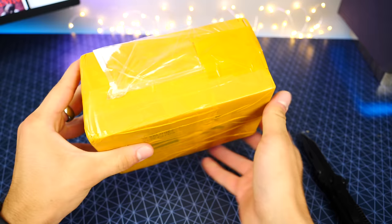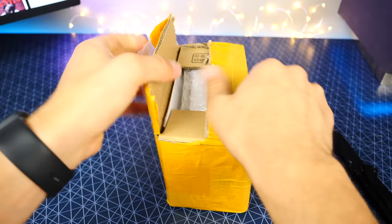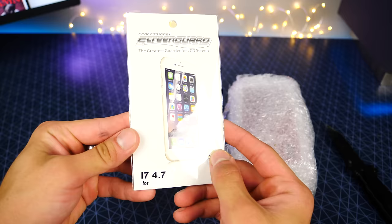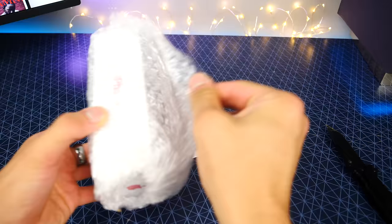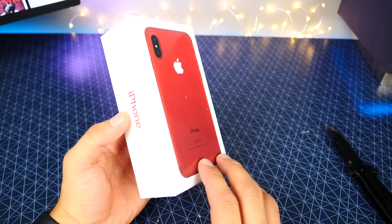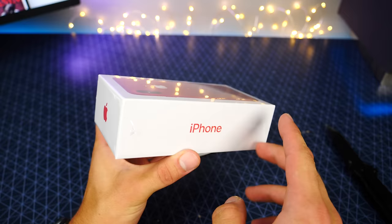Alright, here it is — product red iPhone 8. They even included a screen protector for a 4.7-inch iPhone, a little pointless there. And here it is — take a look at that guys. I gotta give them props for the well-made packaging, that's for sure. It looks very, very good. The text is pretty similar, it's using the new San Francisco font. They're really nailing down these little details that give away a fake iPhone.